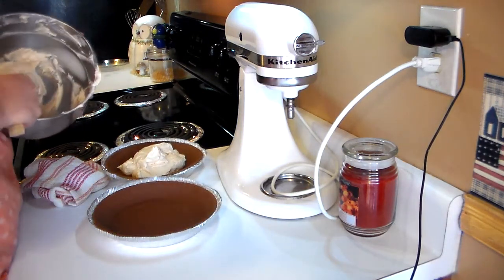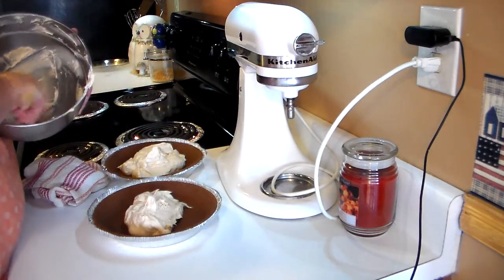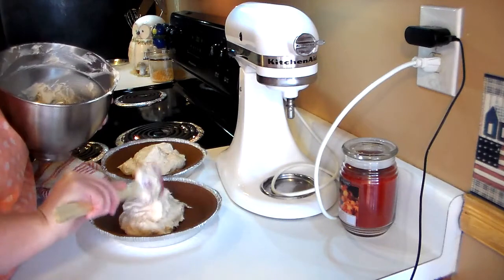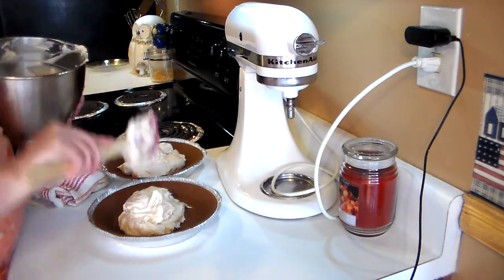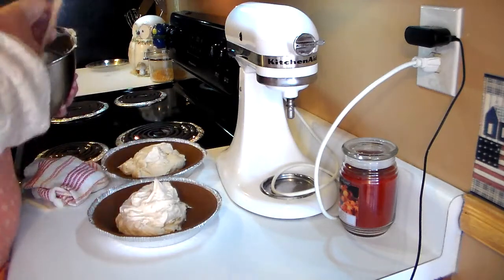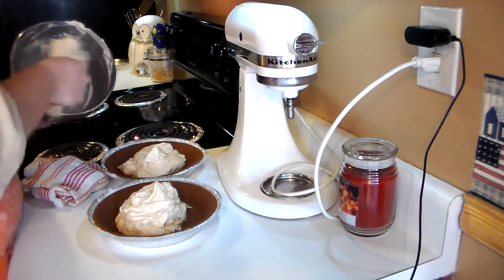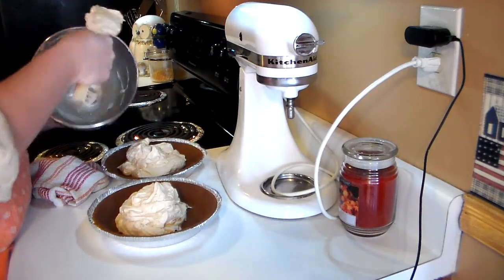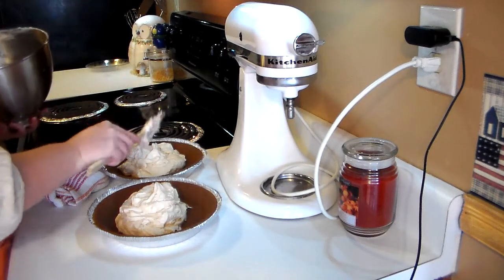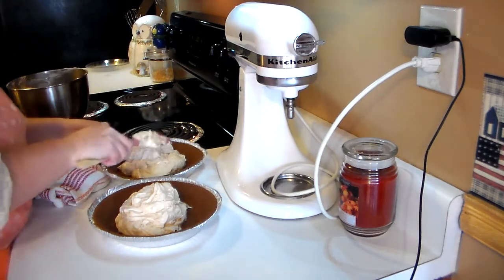I'm just splitting the mousse mixture between the pies. Now if you're in a hurry and want to eat this today, you can pop it in the freezer for a little while to set up faster. Since I'm not serving these until tomorrow, I'm just going to put them in the refrigerator and they should be set and ready for dessert.